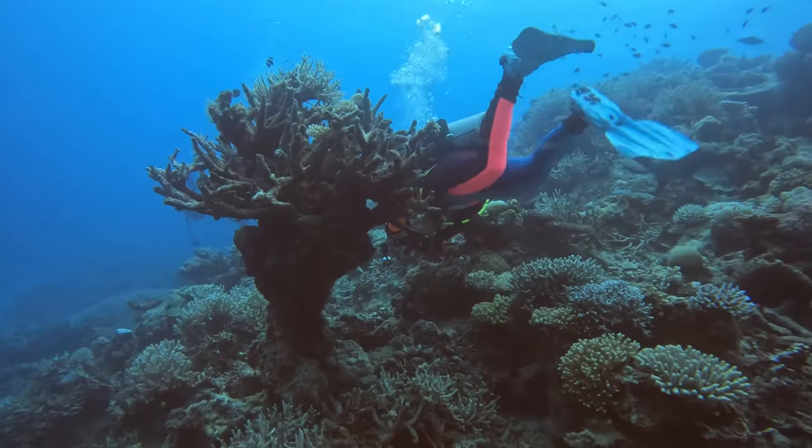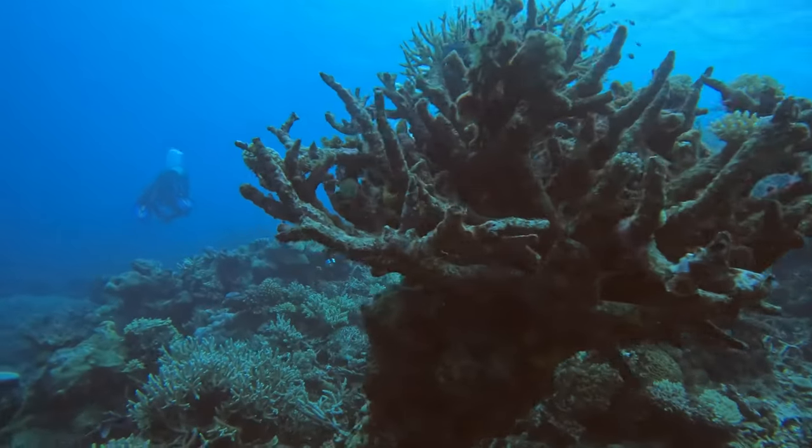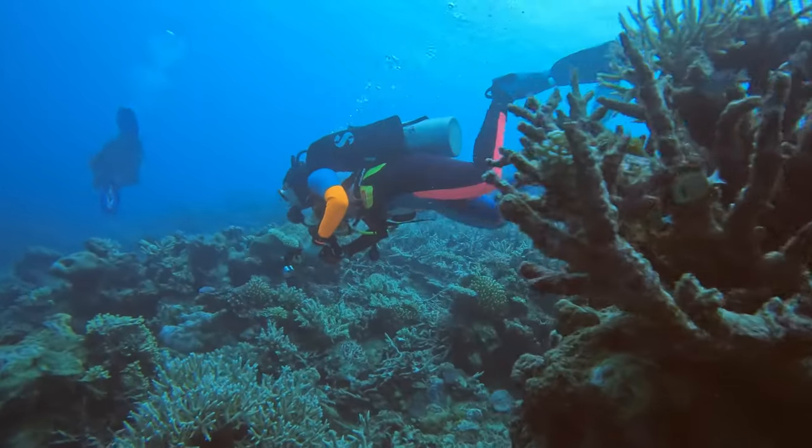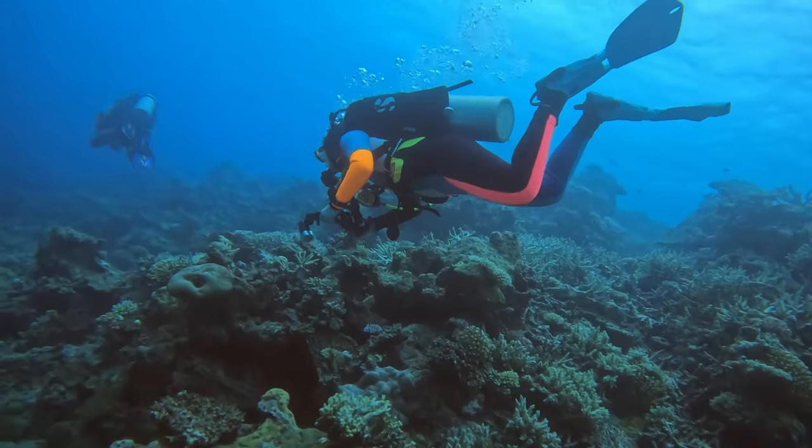Ultimately the better you get at scuba diving you start seeing it as a lazy person's sport, because your movements have to be efficient. Regardless, being in the water requires movement, and some people — especially today where many work in an office — don't have proper fitness. When they start moving, their heart works harder than someone who is slightly more fit, and this will affect your air consumption.